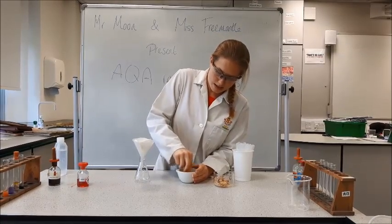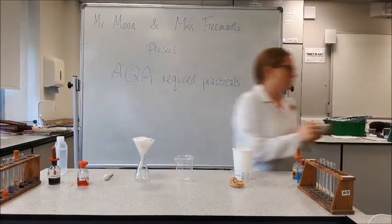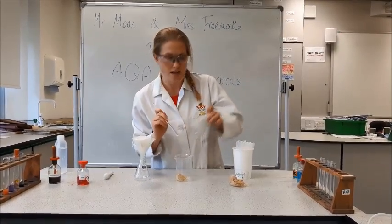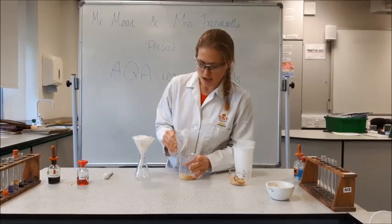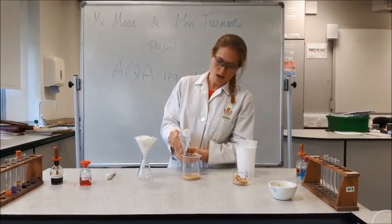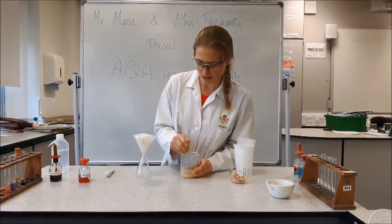We've got a nice ground-up powder there. I'm going to add this into a beaker — you can use a 100ml or 250ml beaker, it doesn't really matter. To this I'm going to add some distilled water, which will hopefully dissolve any protein, glucose or reducing sugars, and any starch that the biscuit contains. Now I'm going to give it a really good mix to help the dissolving along.